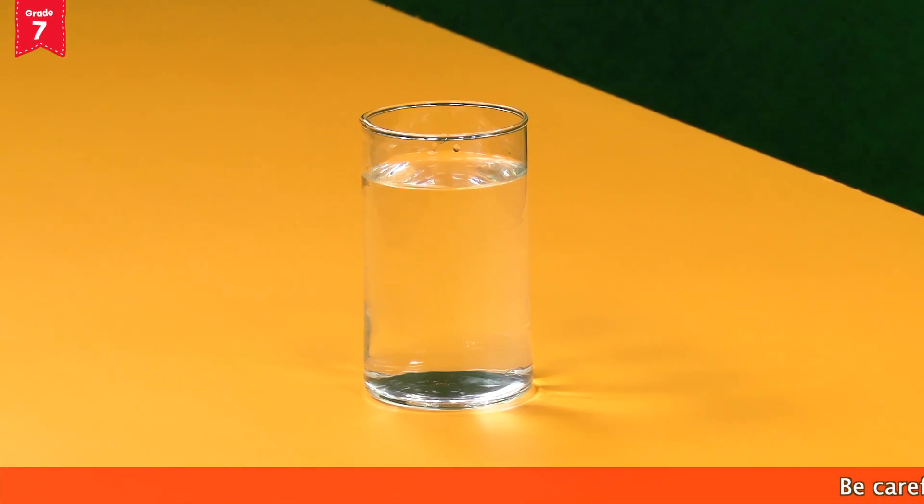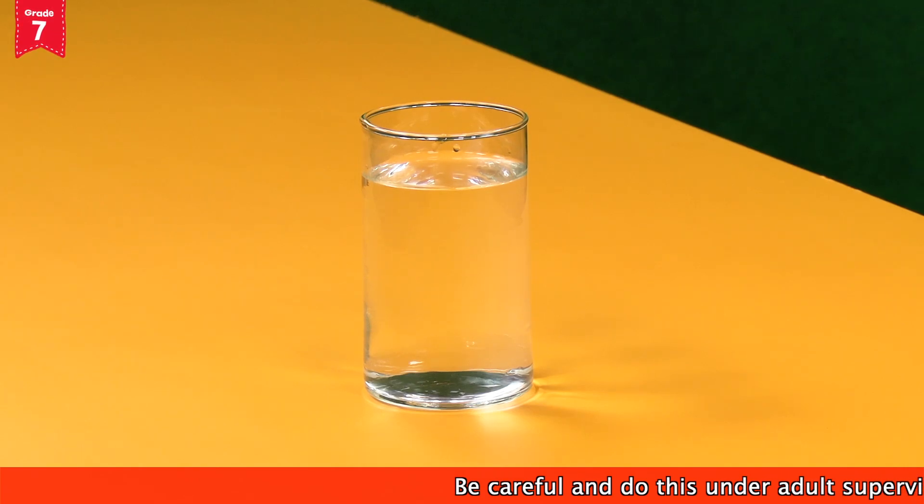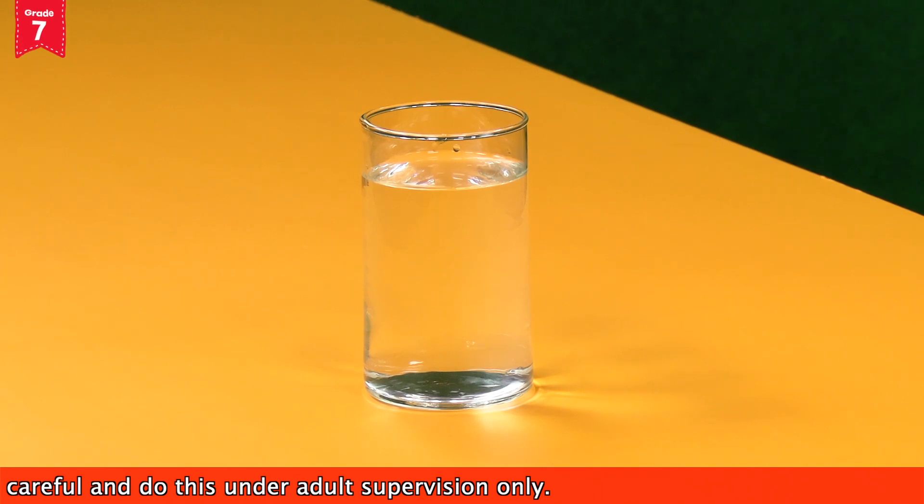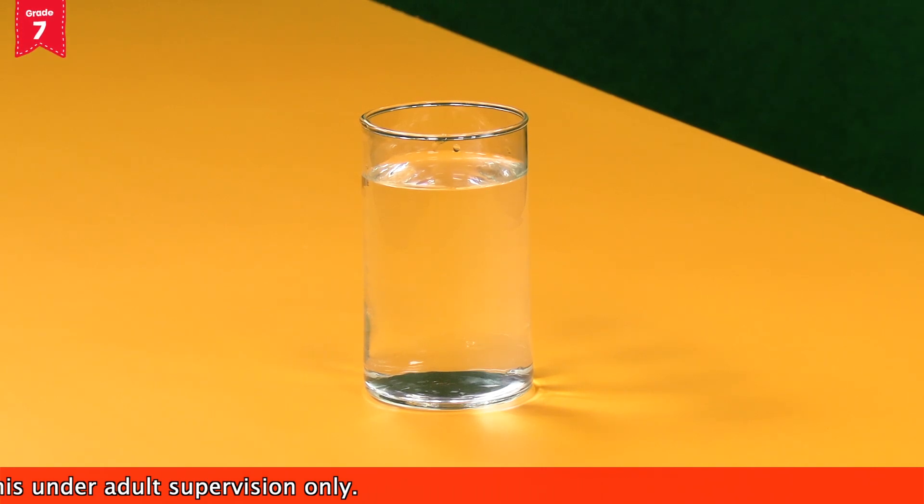You will also need a match box from your home. Since we are performing this activity using fire and flammable objects, always keep some water handy to prevent your surroundings from catching fire. Also, perform it under adult supervision.